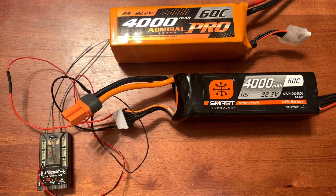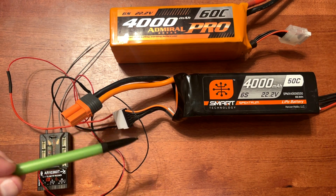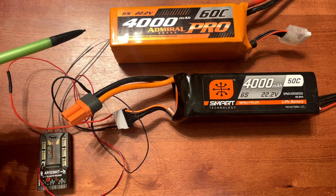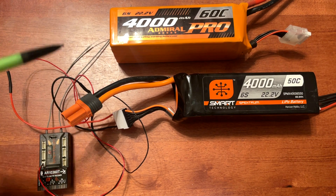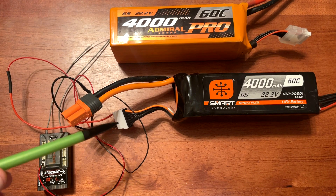All the telemetry will come up on your Spektrum radio as well. This can be done on Spektrum Gen 1 batteries or other brands of batteries as well. This won't work on Gen 2 Spektrum smart batteries because those don't have a balance connector.